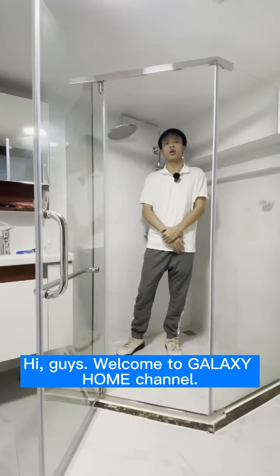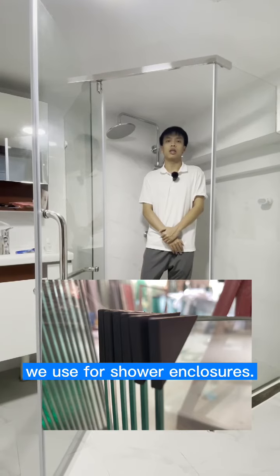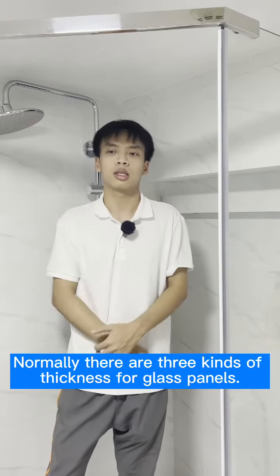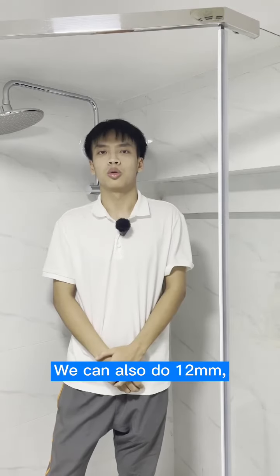Hey guys, welcome to Glass Home channel. Today I'm going to talk about the glass we use for shower enclosures. Normally there are three kinds of thickness for glass panels: 6, 8, and 10 millimeters. We can also do 12 millimeters, but not many people ask for it.